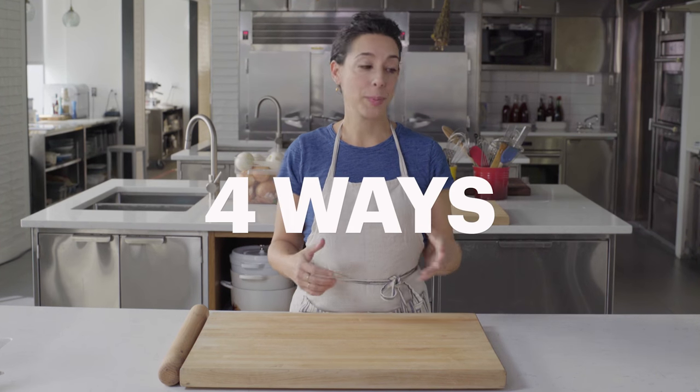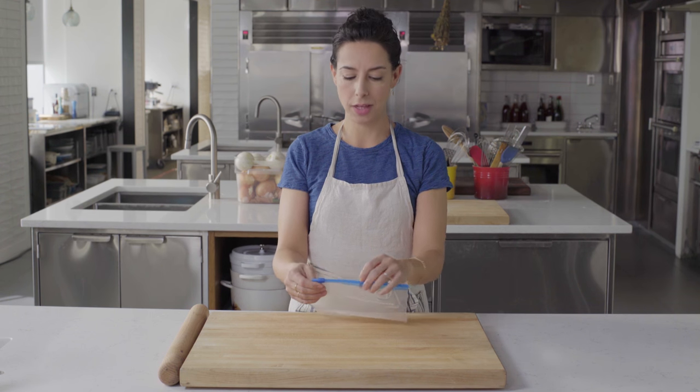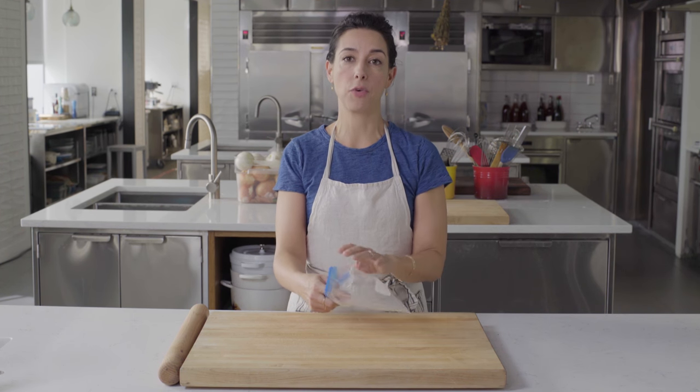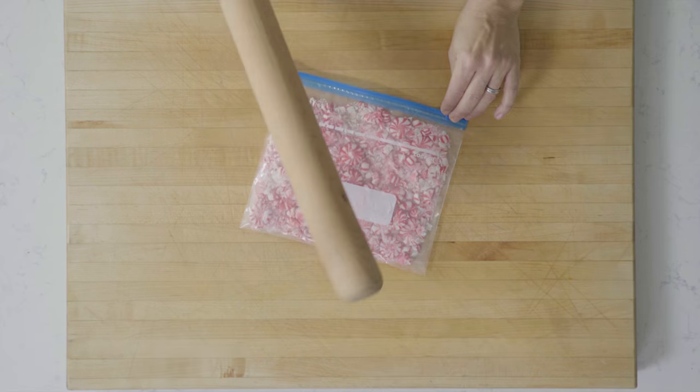A resealable plastic bag is probably something you've already got in the kitchen, but you're not using it this way. One of the things I really love doing with it is using it for any recipe that calls for crushing or chopping — nuts, cookies, candy.